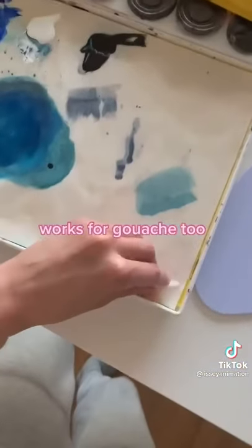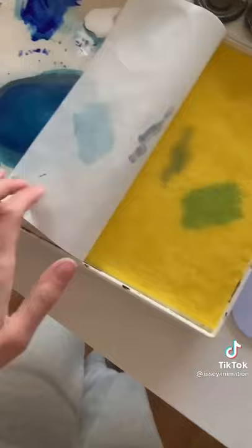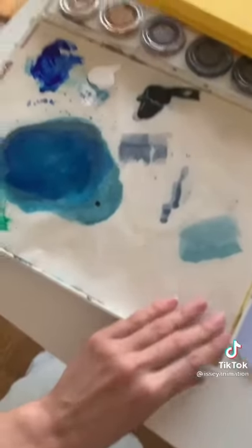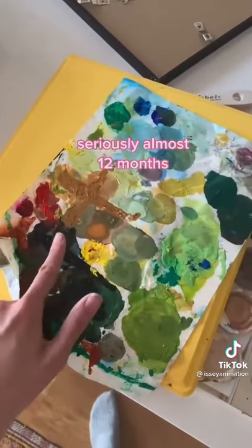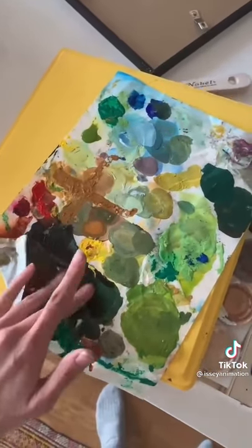This sheet that you cover with a special sheet of paper so your paint never dries. I had this sheet stored for like a year and the paint is still wet on it. This is acrylic paint.